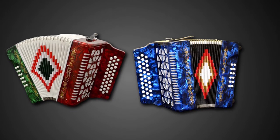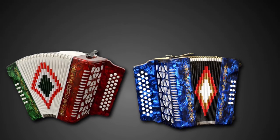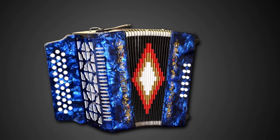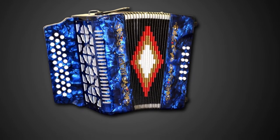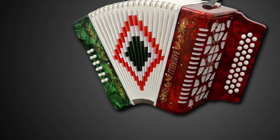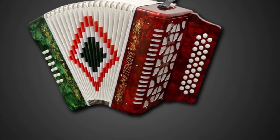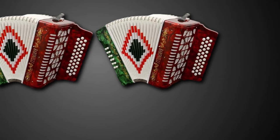The accordion is lightweight at 17.3 pounds and its dimensions are 16x10x16 inches. It comes with a hard shell case and a set of back straps, keeping it safe and easy to transport. Available in black, this diatonic accordion is perfect for both advanced and beginner players and is great for playing at all occasions.